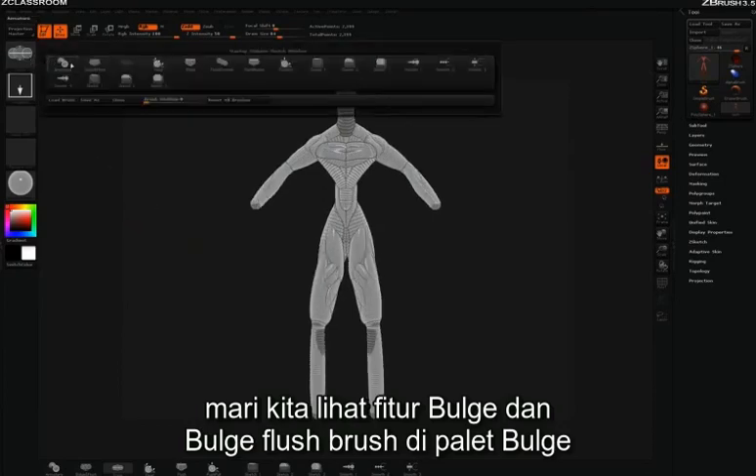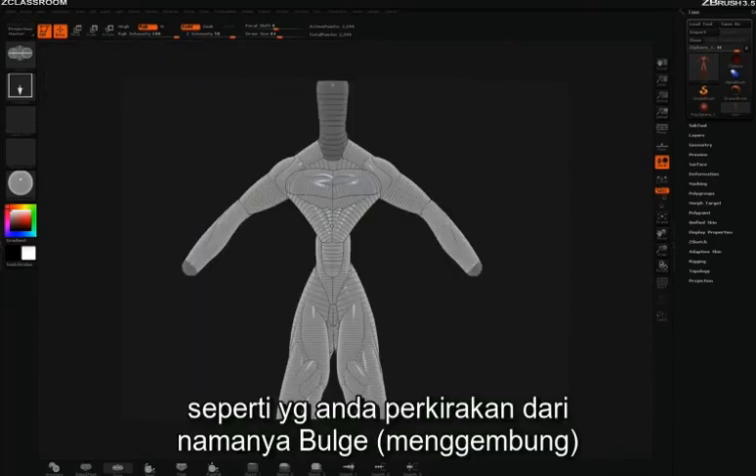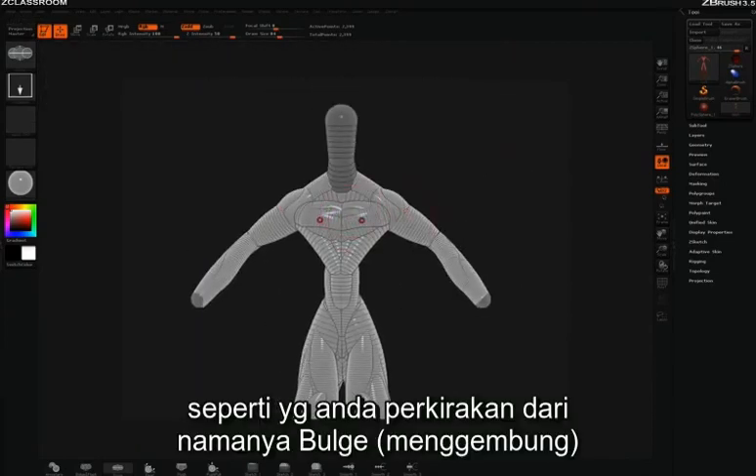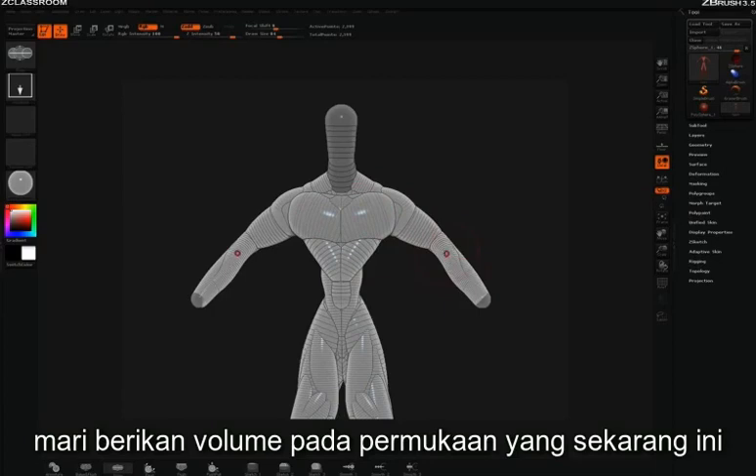Let's take a look at the bulge and bulge flush brush here in the brush palette. First we'll start with bulge. As you can imagine by the name, bulge will simply inflate and kind of bulge out the strokes that you've laid down on your surface, giving a lot more volume to some of the strokes laid down earlier.